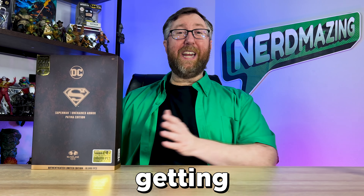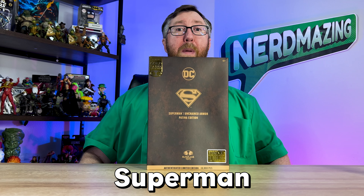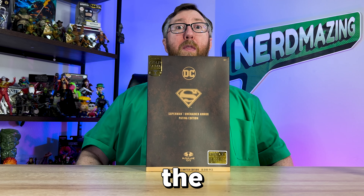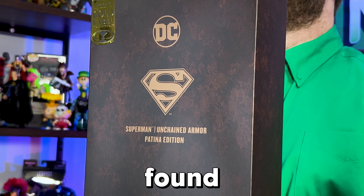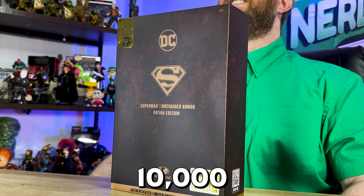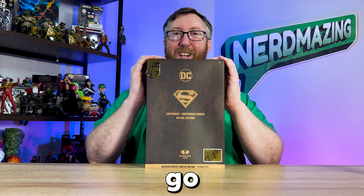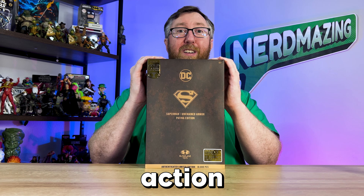I can't tell you how lucky I feel getting the Special Edition McFarlane Toys Gold Label Superman Unchained Armor Action Figure, the Patina Edition. This DC Multiverse Action Figure cannot be found in stores and is only available on the McFarlane Toys website, where it was limited to just 10,000 figures made. Let's go ahead and unbox it now.